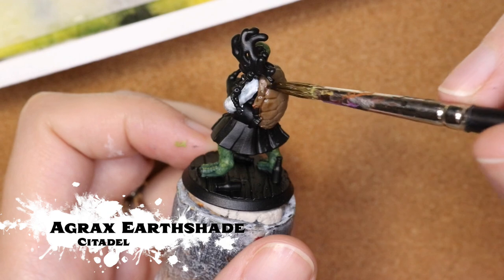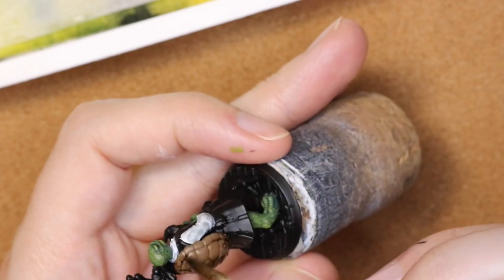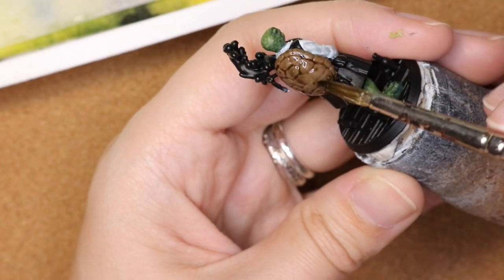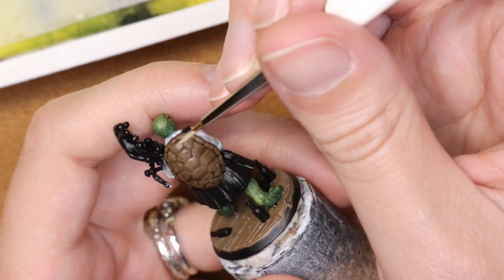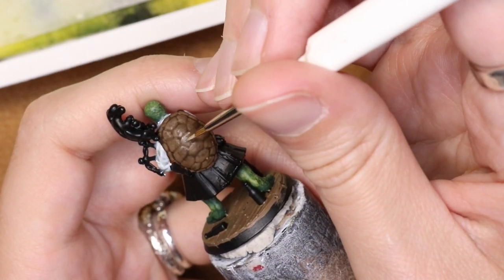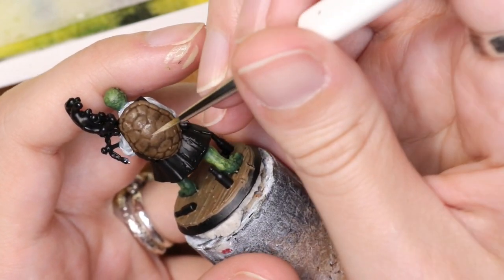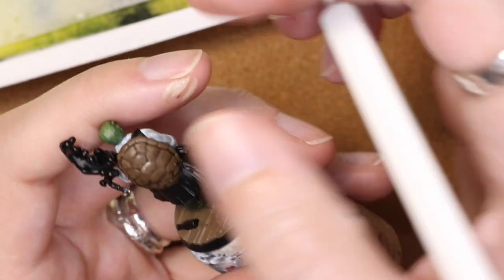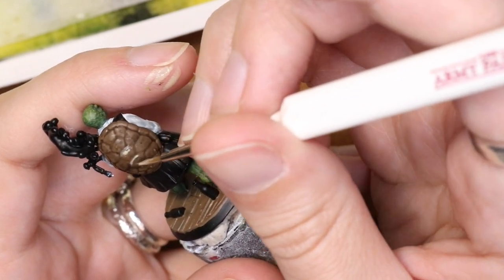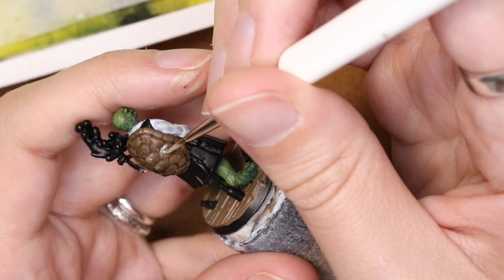I'm applying Agrax Earthshade just to bring a little bit of shade to the shell, letting it pool in some of the smooth areas to give the shell a little bit more of that organic look. It was a little bit heavier than I normally would apply a shade. Then I'm going in with Karak Stone, watered down a little bit, dabbing it on with a stippling effect. I found you can do this either with a little bit of towel or just with your thumb — that gave it a little bit more of that organic look that shells have; they don't have straight lines, it's a little more squiggly.